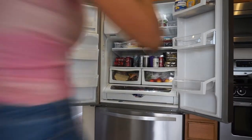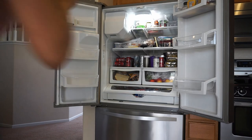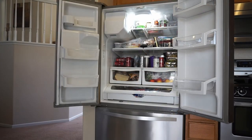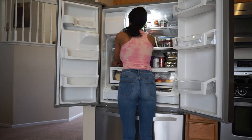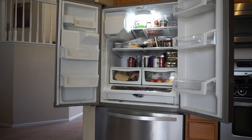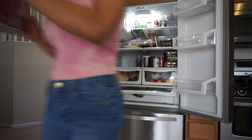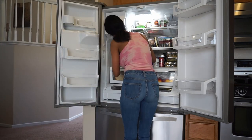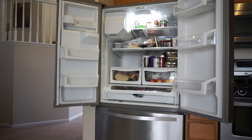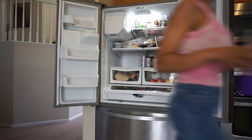While I am clearing everything out I'm also going through each item and making sure that nothing is expired. If it's at the end and there's just a little bit left in the bottle I will toss it and know that I need to replenish that item. I recommend sorting everything by categories so you can not only see what you have but you can see what you need.